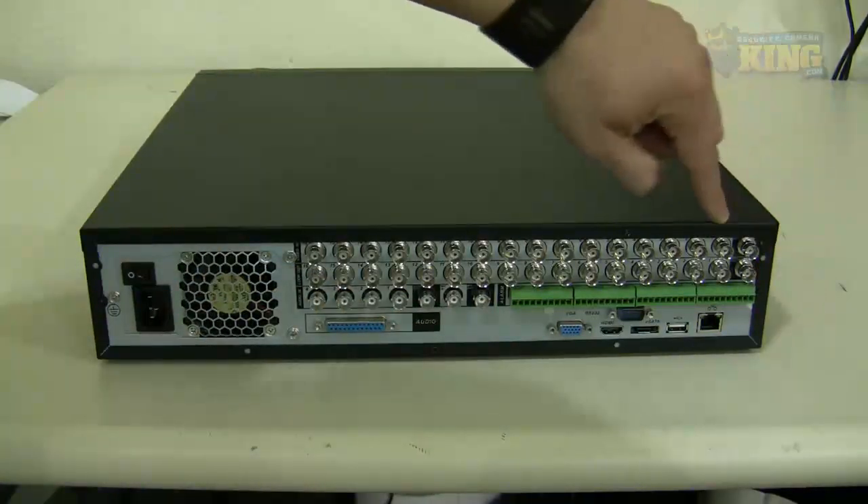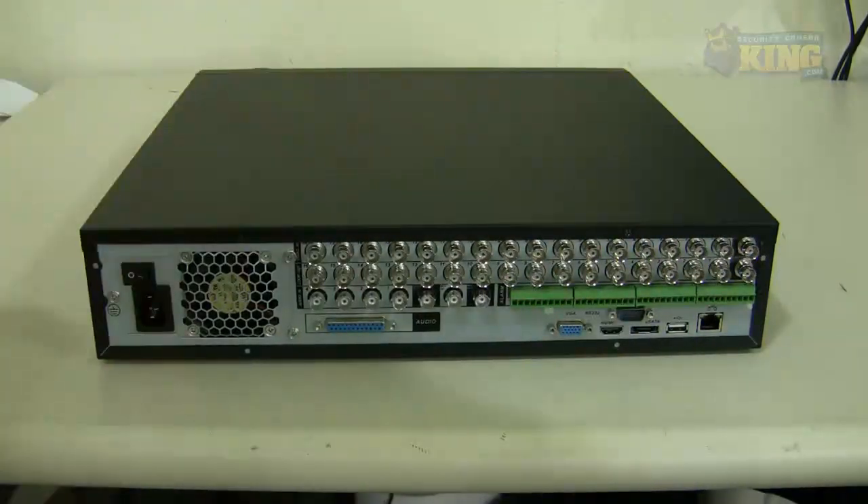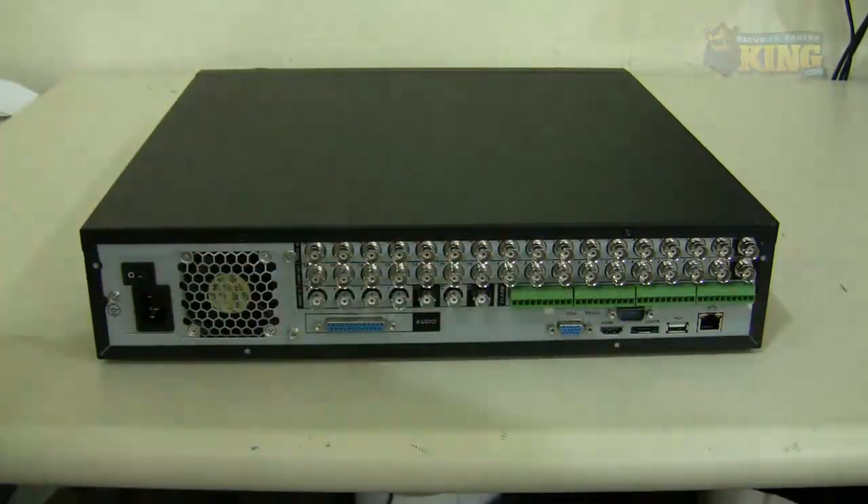At this end you will have a video out and a spot out. The video out is a third monitor you can connect using BNC and go into the AV port on your TV or monitor. The spot out lets you put a group of cameras on a matrix so they will rotate and display on that particular TV anytime you want.